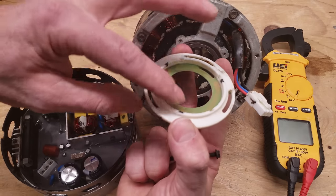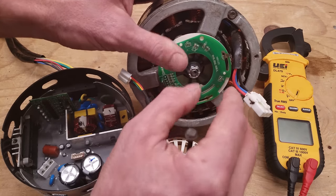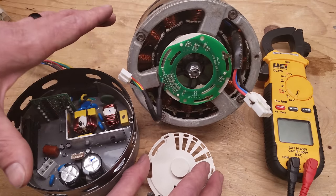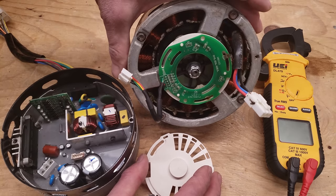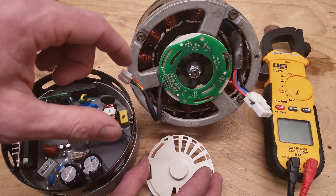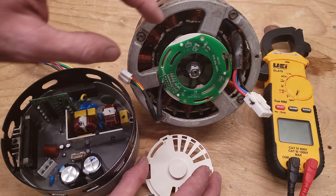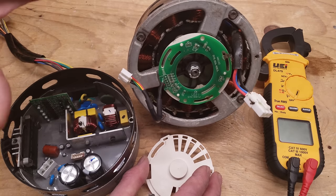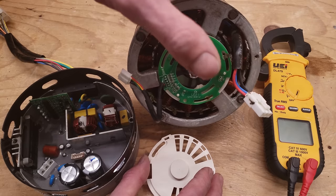I would not suggest taking that internal board off and moving it, as it's located in the correct spot monitoring rotation. If you're ordering a new blower motor it'll come with the module. You can try replacing just the module onto the control board and motor to see if that works. If not, take out the entire blower motor and replace it with the new hub, new board, and new motor all together.